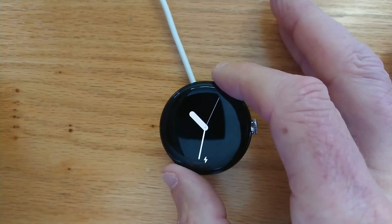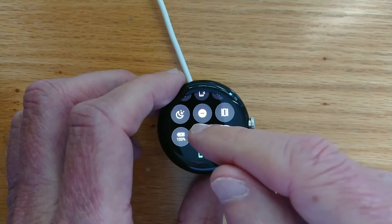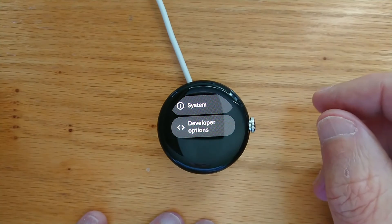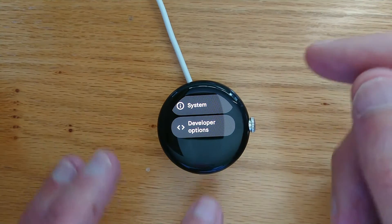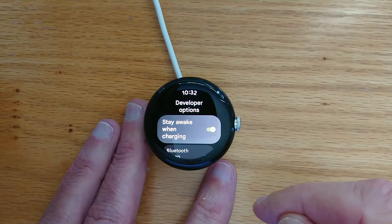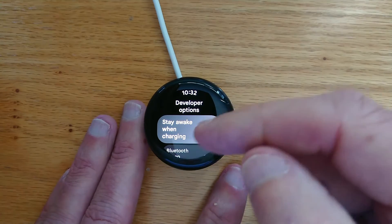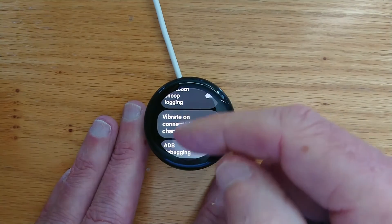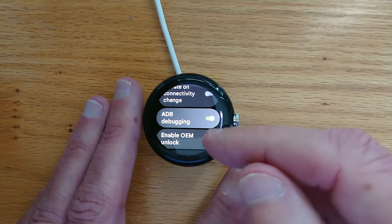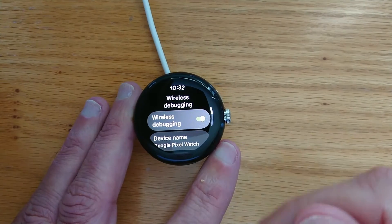So let's go to the watch. We'll need to enable developer settings, which I've already done on this watch. If you're not aware how to do that, just Google it — it's pretty straightforward. I recommend that you connect your watch to a charger for this process. Turn on Stay Awake while charging, turn on ADB Debugging, and turn on Wireless Debugging.